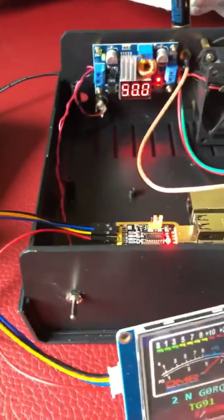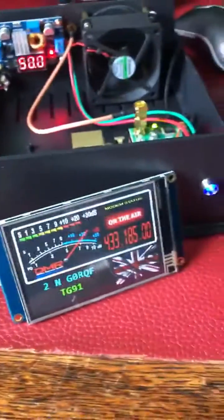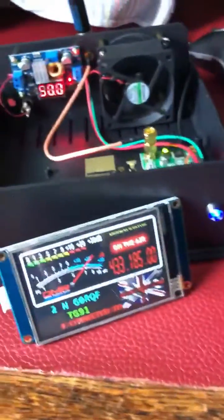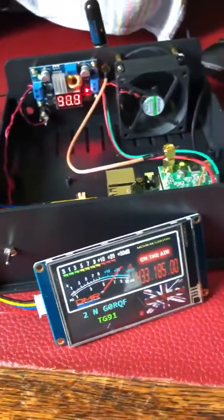Power LED. And that's it really. It's all working — I've just got to cut the front panel to fit the screen in. Thanks for watching. This is Mike, MM0MBN, in Scotland. Bye bye for now.